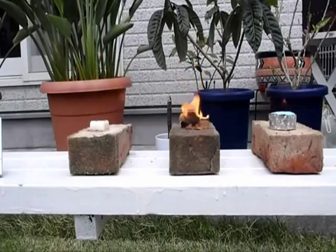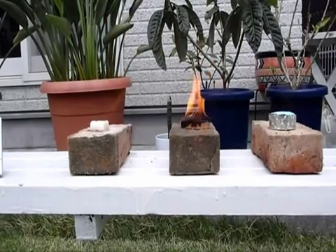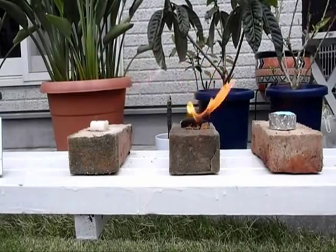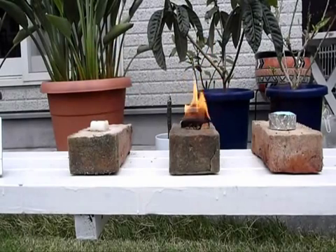Now this is a comparison of strictly burn time. I'm not going for cost-effectiveness, I'm not going for the size of flame — however the size of flame does seem to be about the same; maybe the right-hand one is a little bit smaller. So this is not really a pound-for-pound kind of thing, but I just want to see which one would last longer.